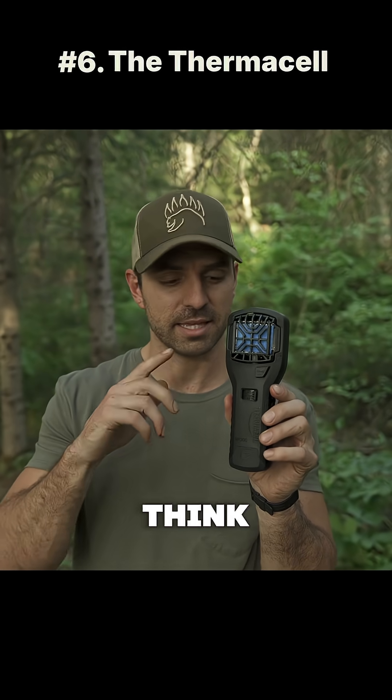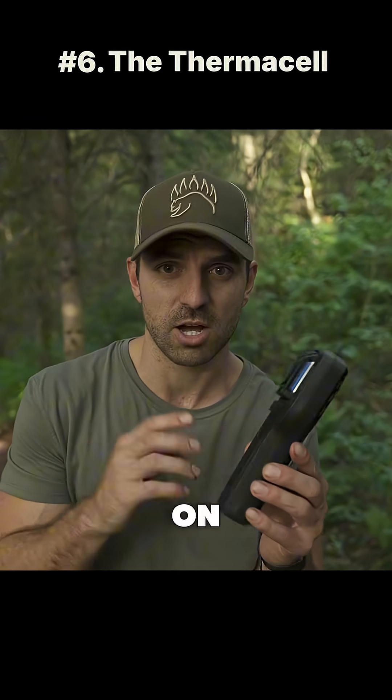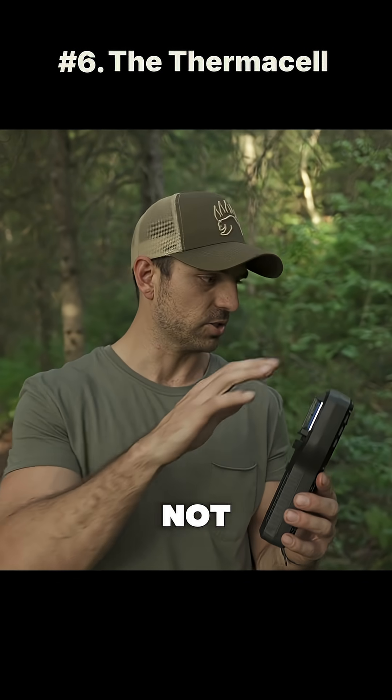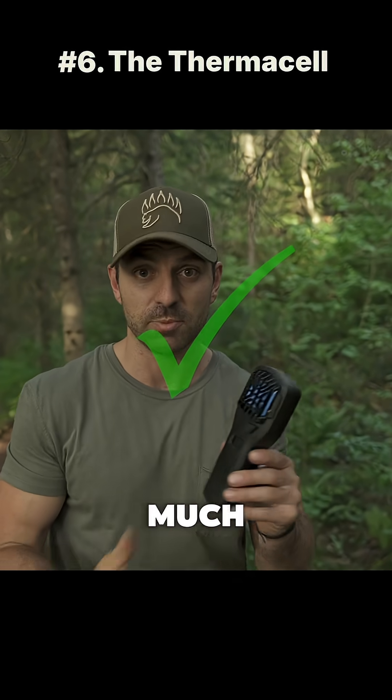This device here is called the Thermacell, and I think this is one of the better mosquito repellents you could get without spraying DEET on yourself. I've had this thing on for about 10 minutes now — there is not a mosquito anywhere around me. Nothing flying by, nothing flying in my face. This whole vicinity is pretty much covered.